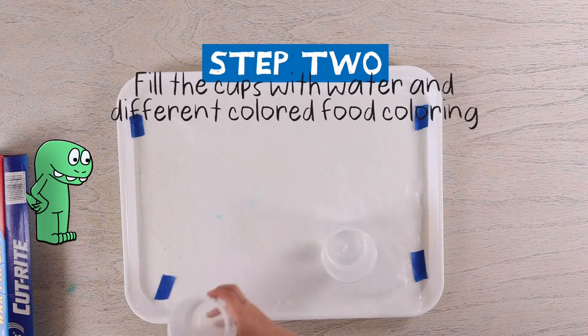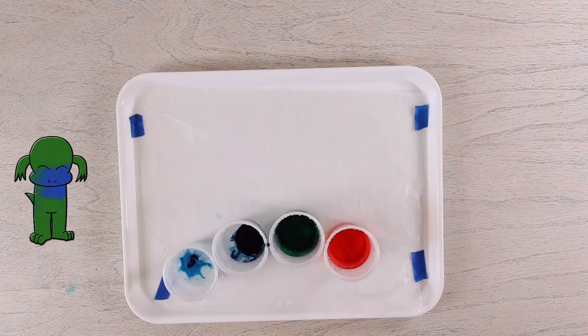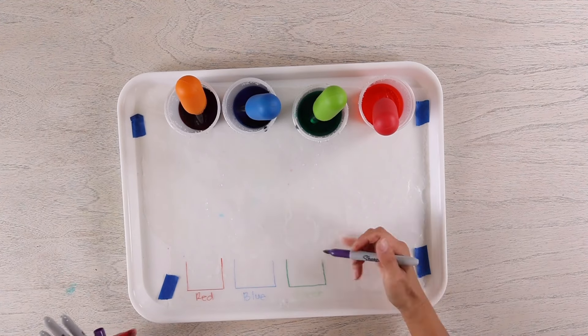Step two: fill the cups with water and different food coloring. Step three: use the straw or pipette to mix the color.